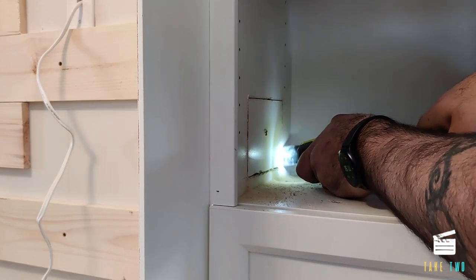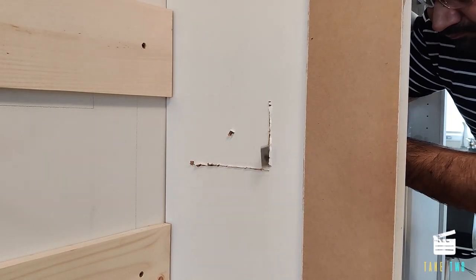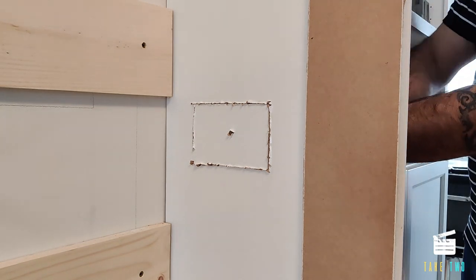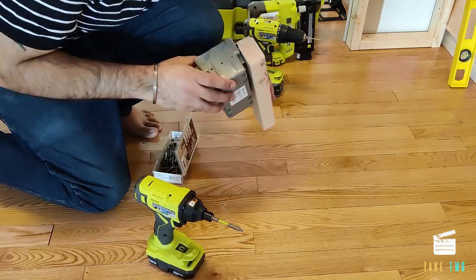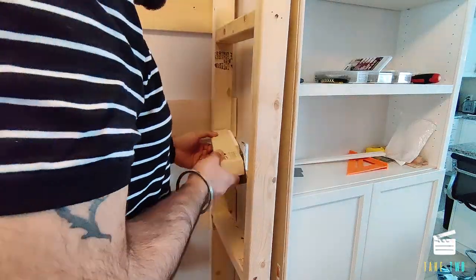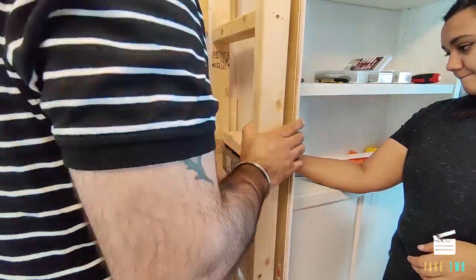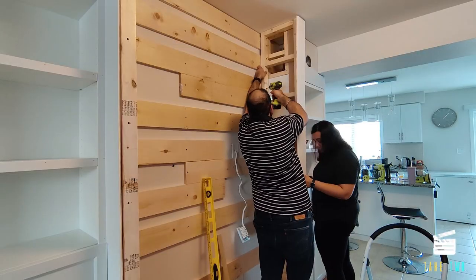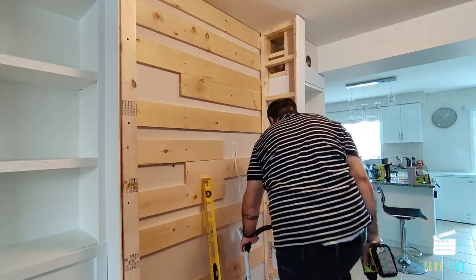We decided on making a three-switch gang box on one of the bookshelves where we could control the lights, a receptacle, and also an HDMI and USB port. For this I used my multi-tool and made a box opening. This gang box was routed into a small supporting stud on the right frame, making sure it fixed into the opening I had cut. Once satisfied, I used a brad nailer to hold it in place before using construction screws. There was a little gap behind one of the frames, so I used a small shim.